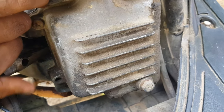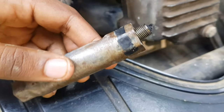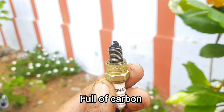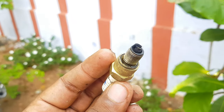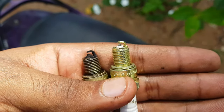Now we have to change the spark plug. We will remove the old spark plug. We will change the color — if you look at the color, there will be a difference between the old and the new.